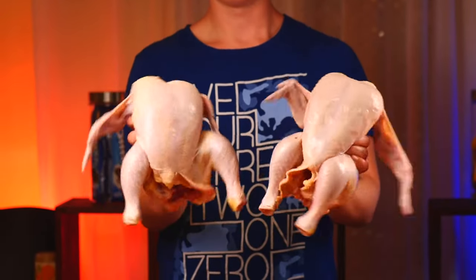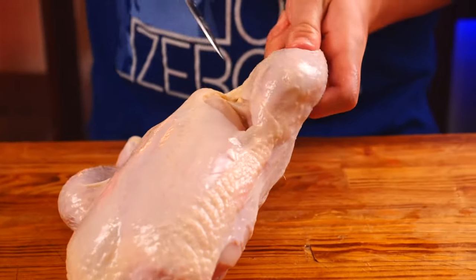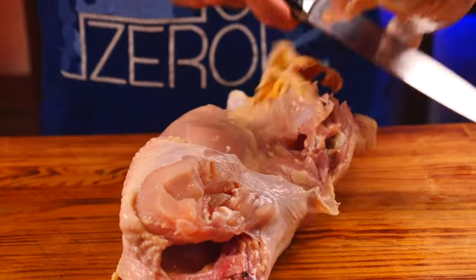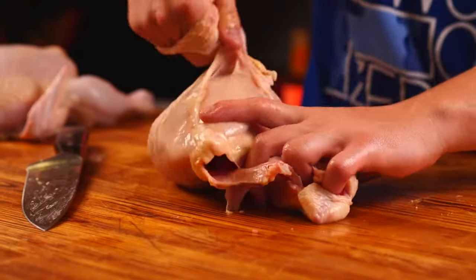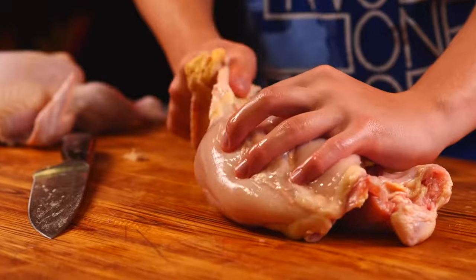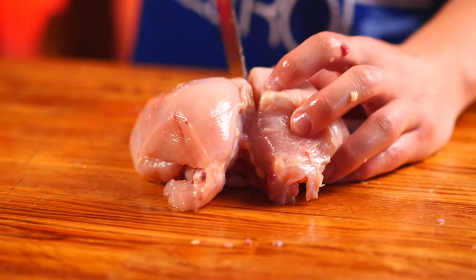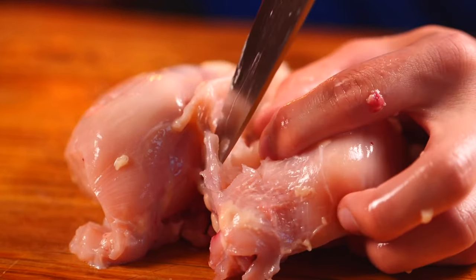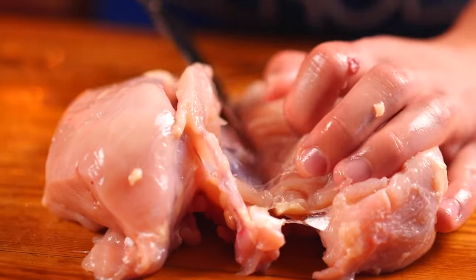And the last thing we will do is the simplest — spatchcocking a chicken. Let's start with the wings. The main thing here is to get to the joint and separate the wing. Now the legs — we cut the skin at the bottom of the breast and get to the joint of the thigh and cut it off. So we have our legs. Now for the fillets — first we take out the skin. There will be a bone in the center, so we make incisions on the sides. We walk through with our fingers to separate the meat. Now let's bypass the so-called wishbone — it's a really thick bone — and carefully cut off the whole fillet.